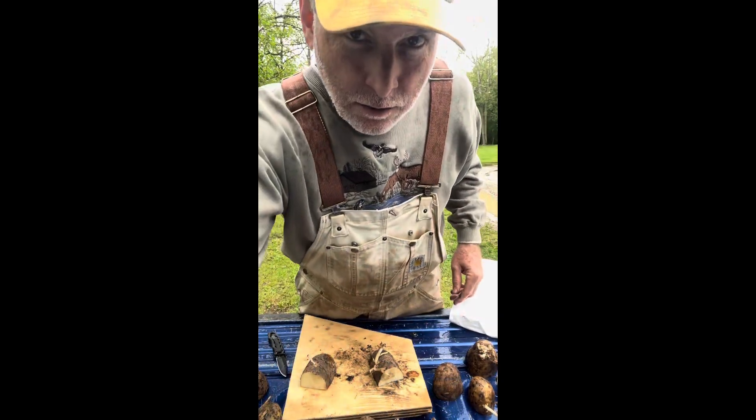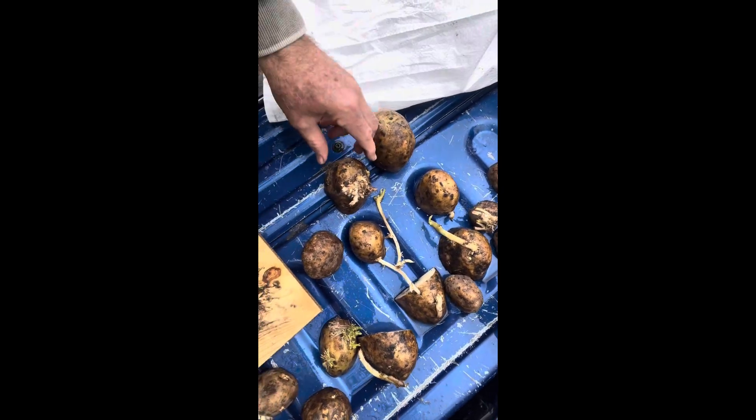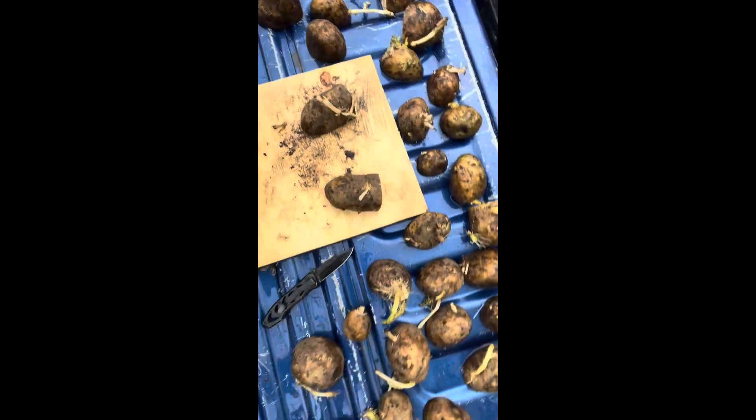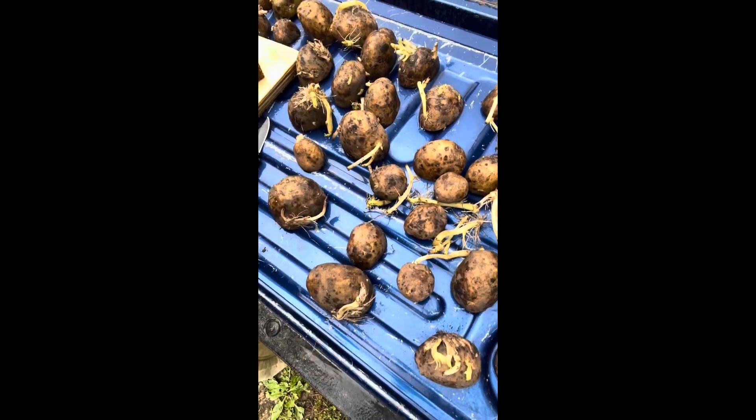Hey guys, as you can see I've cut these to where there is one or two buds on each potato. You don't want them too small, and the very small ones — plant them whole.